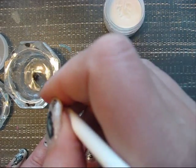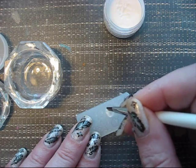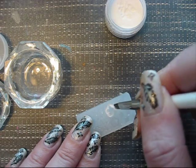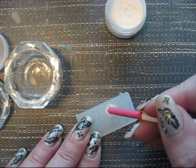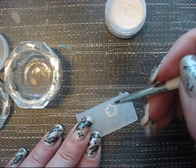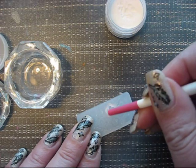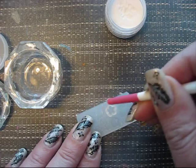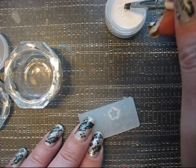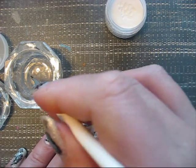Dip your brush in the liquid, dip it in the powder, and just do it in the mold. Just repeat that. And you can, with the end of the pencil, form the mold a little bit more. So you can go on and on and make all the figures of the mold.